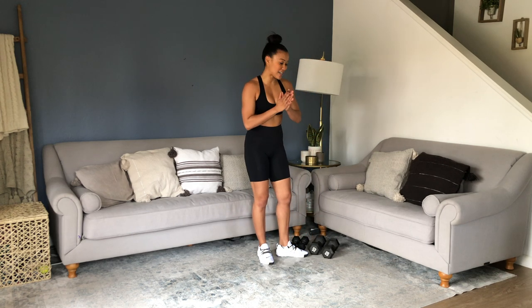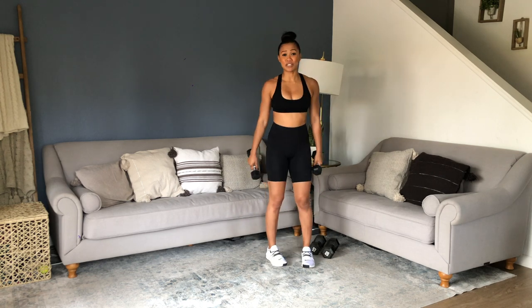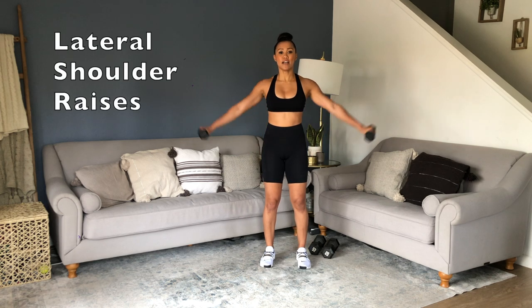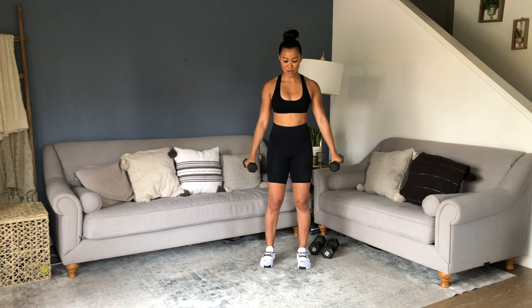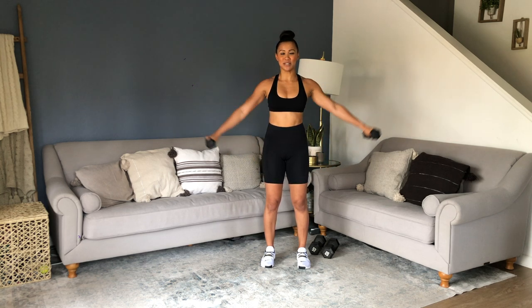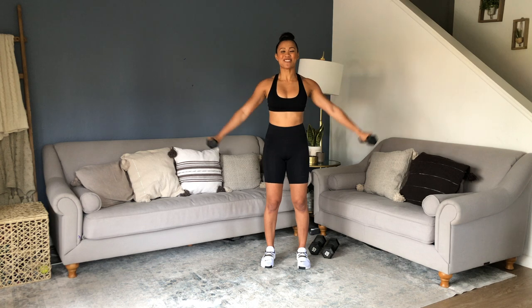Next up we have lateral shoulder raises. I'm grabbing my lighter weights for these. Shoulders are an area of opportunity for me. Lateral raise — you're coming up here. Exhale up, inhale down. Everything's burning — I told you I was going to bring it. I did this for y'all. Y'all want the toned arms, you asked for it. Strong upper body.